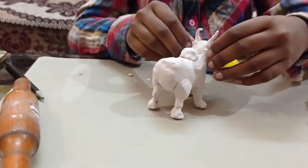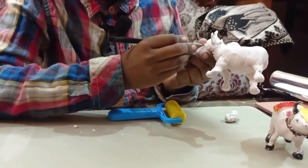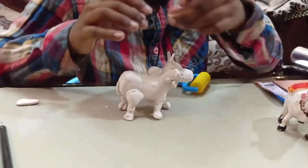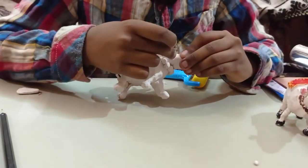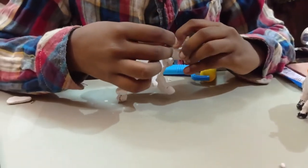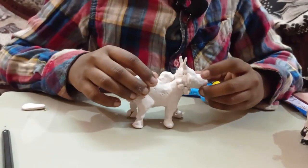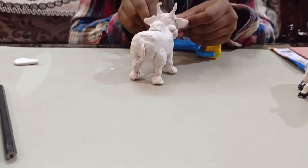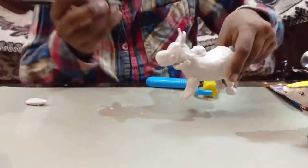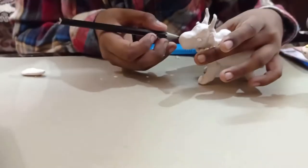I am going to use the pencil to make a small eye-like shape and take out little round balls so that it looks like a necklace. Where I dug a little bit, I am going to keep a small ball so it becomes the eye. And I am going to make two small holes so that it looks like the nose.